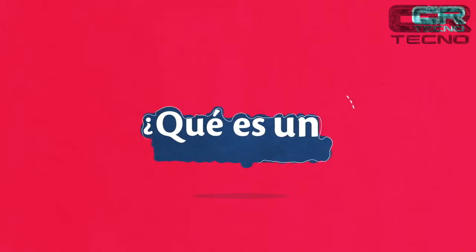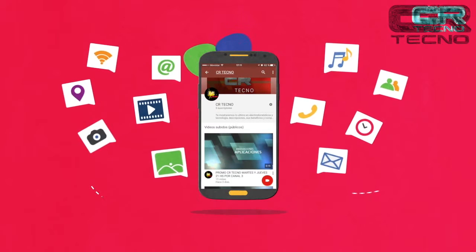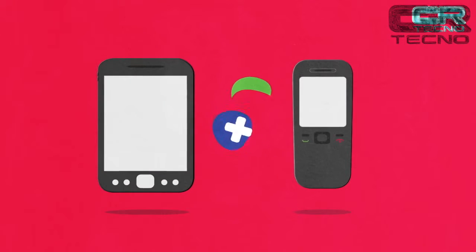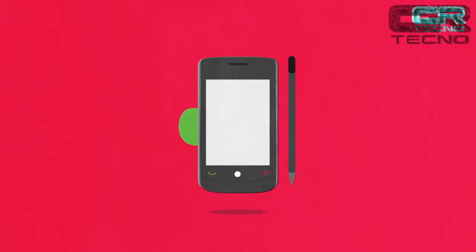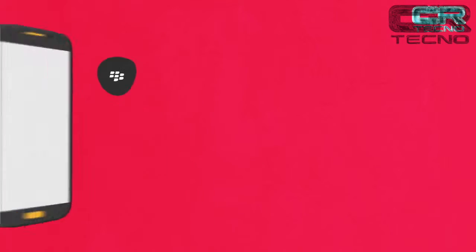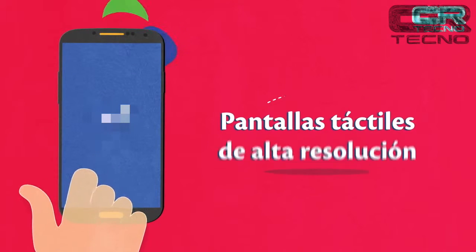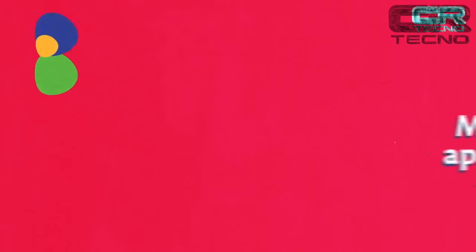Bienvenido a CR Tecno. Hoy aprenderás qué es y para qué sirve un smartphone. Un smartphone es un teléfono inteligente que ofrece capacidades más avanzadas a nivel de experiencia y conectividad que las funciones de un teléfono básico. Los primeros smartphones combinaban las funciones de un asistente digital personal con un teléfono móvil. Luego surgieron modelos que incluían reproductores multimedia, cámaras digitales y navegadores de Internet básico. Actualmente cuentan con sistemas operativos, pantallas táctiles de alta resolución, navegadores web avanzados y acceso a millones de aplicaciones a través de las tiendas.